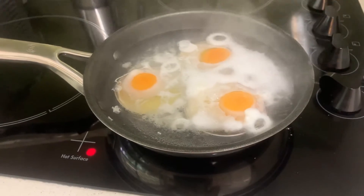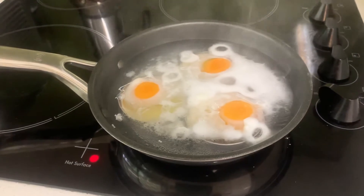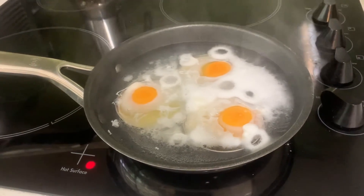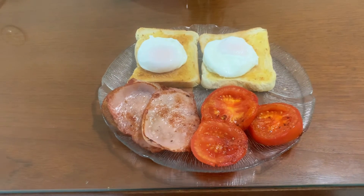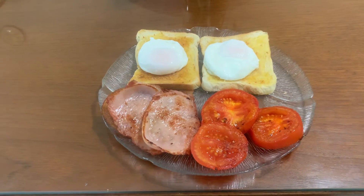Here are the poached eggs, nearly done. There's still a bit to go, but they're nearly there. And here it is, all plated up — nice breakfast for my mother. Happy New Year's to her.